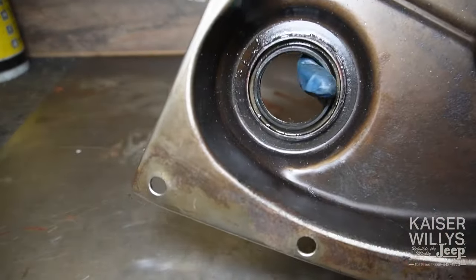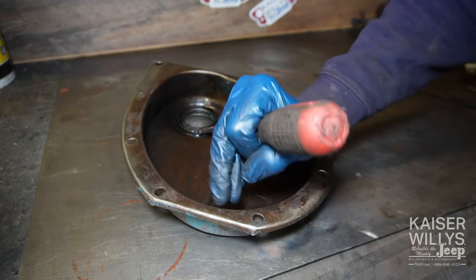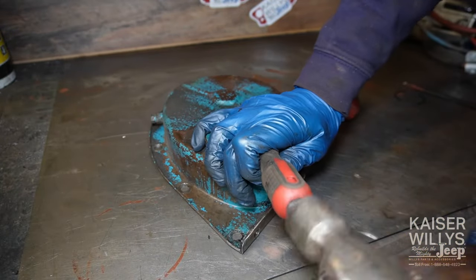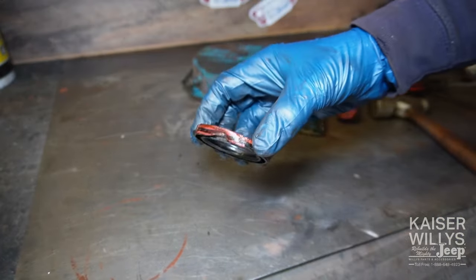Now it's time to remove the seal from the timing cover. I like to come in from the back side with a screwdriver. Fold one edge of the seal over just enough to be able to get to it with a screwdriver, tap it in, work your way down, and it'll drop right out. The seal is not stuck in there too bad.